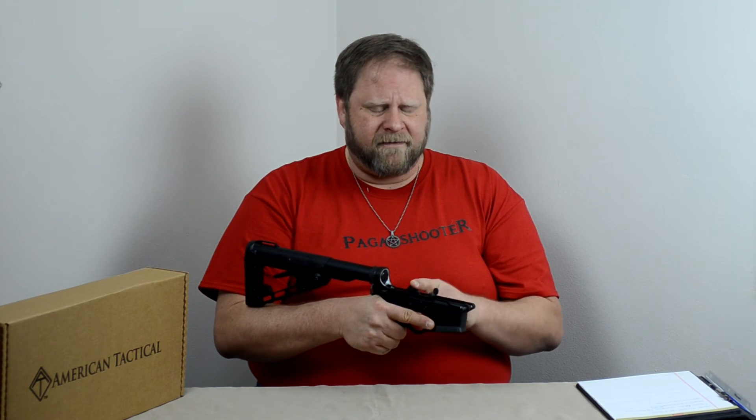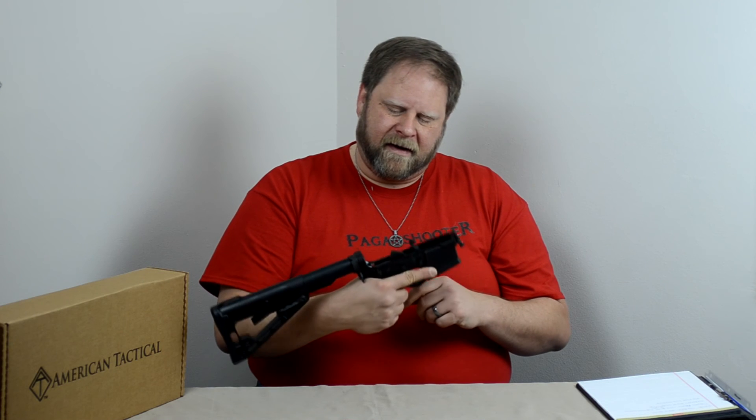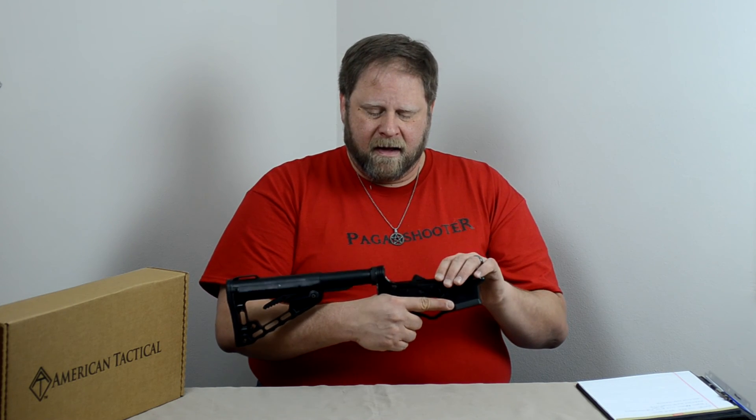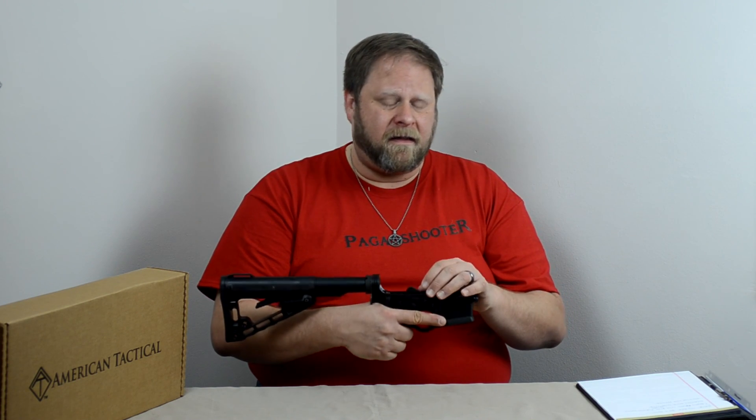As far as AR-15s, fill me in — what do you think of the polymer lowers? Have you guys seen any of the polymers with the reinforced metal give out? I haven't seen any problem with it. I have seen issues with the non-reinforced polymers, but the reinforced ones interest me and I wanted to give them a try. It has a lifetime warranty, so if something does go wrong I have a feeling they would cover that. Go ahead and give me your feedback, leave me a comment, like, subscribe, and share if you found this interesting. This is Pagan Shooter — good shooting.